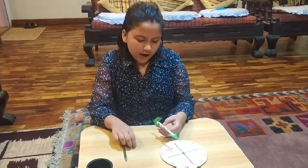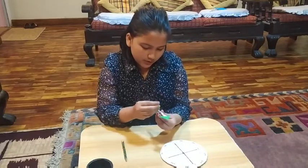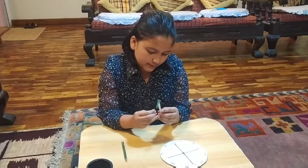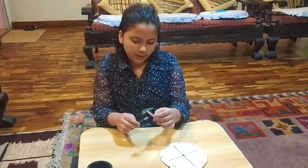Then you have to make this type of arrow and then you have to put a pin in it. I have used a pencil for support.